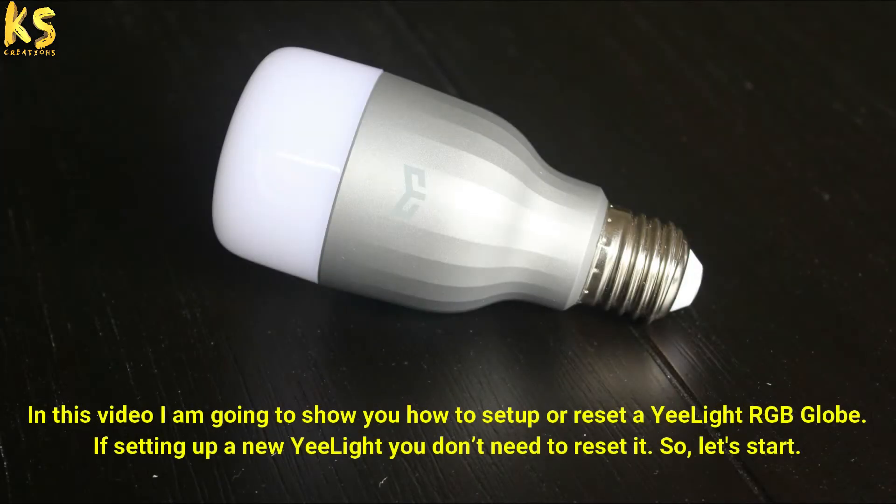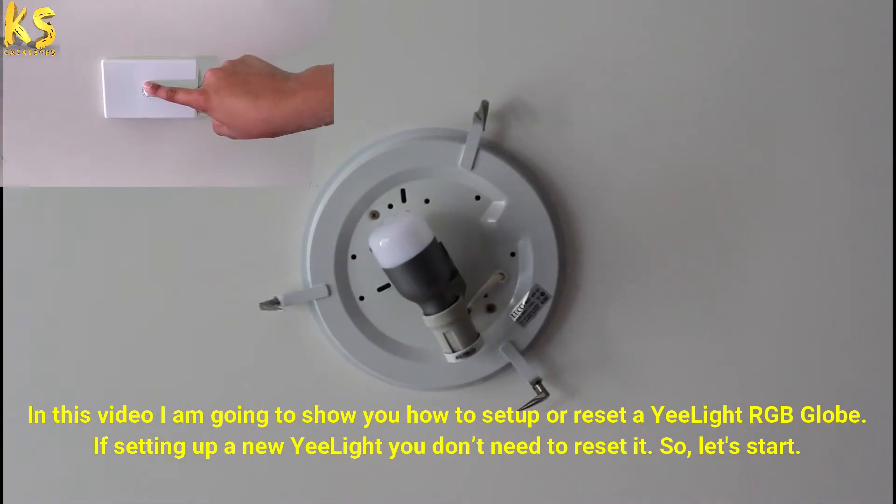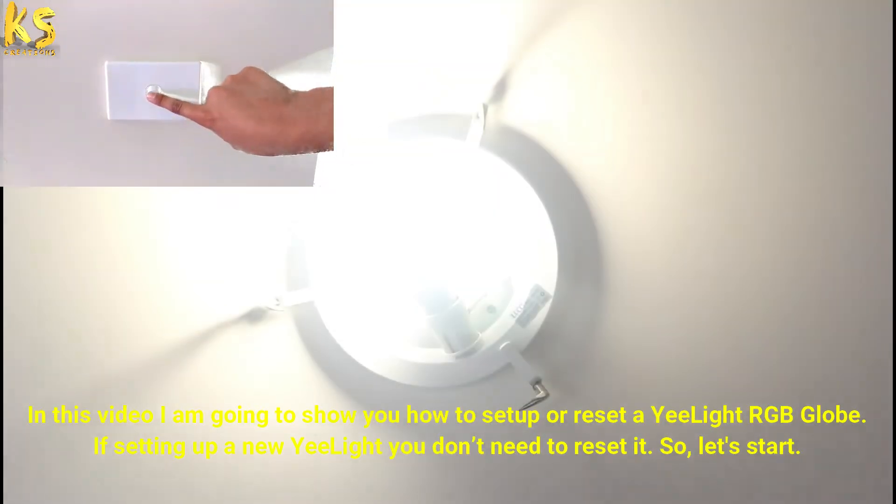In this video I am going to show you how to set up or reset a Yeelight RGB globe. If setting up a new Yeelight you don't need to reset it. So let's start.